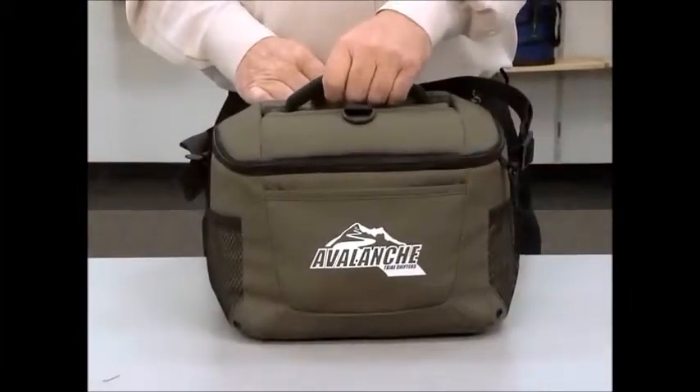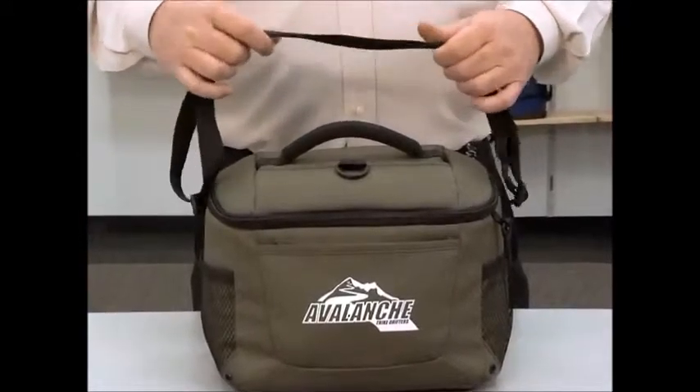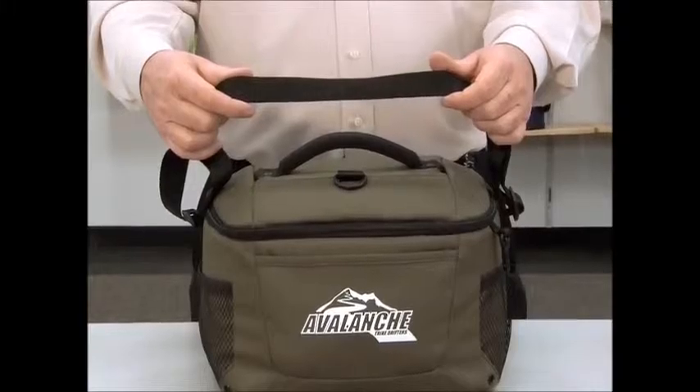For carrying comfort, this cooler has a top padded grab handle and an adjustable shoulder strap. This cooler is perfect for a summer outing or an employee gift.